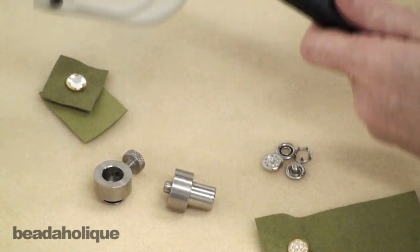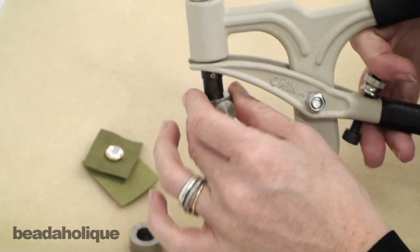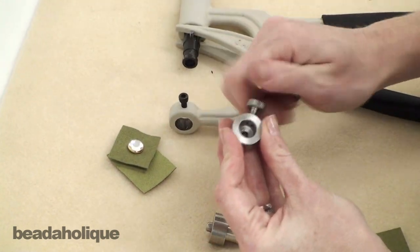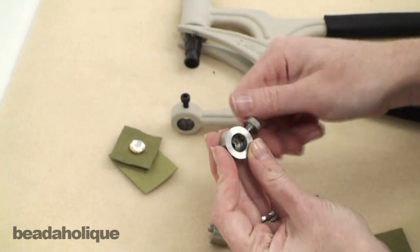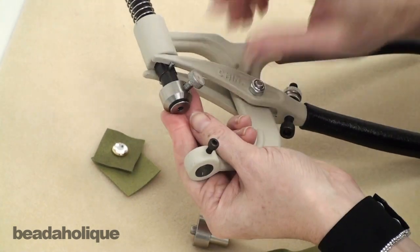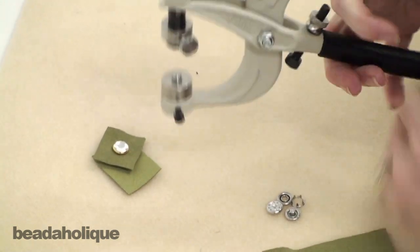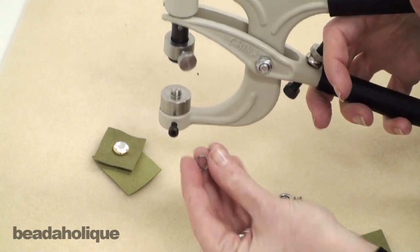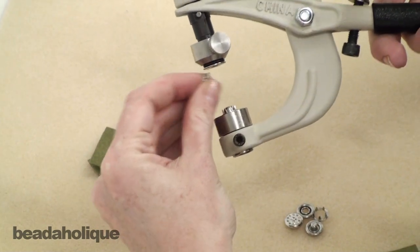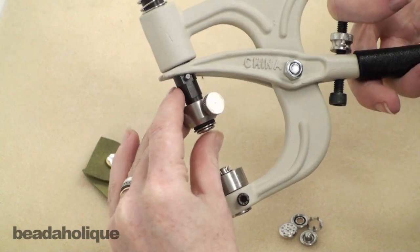That's the top part of the snap. Now I'm going to show you how to apply the bottom half. Turn to the left or counterclockwise to unscrew the top die, remove the bottom die, and repeat the same process. Make sure the screw goes all the way to the left. Place the die on top of the rod, fasten it, and drop the bottom die into place. Take the piece that looks like a little round disc with prongs — you want the prongs to face up again — then take your snap part and put it up into that little hole just like that, and it catches perfectly.